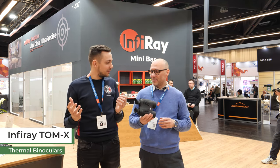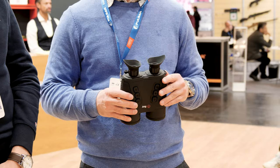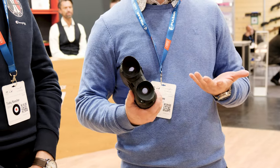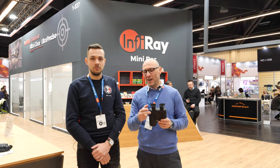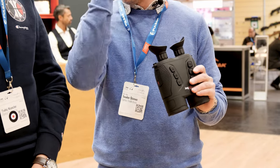We see this trend happening so fast now, with a lot of manufacturers releasing this kind of optical products. Finally Infra-Ray joined the game, so now they are also producing binoculars. Since we are always born with two eyes, it's far more natural to observe with both eyes open than with monoculars.